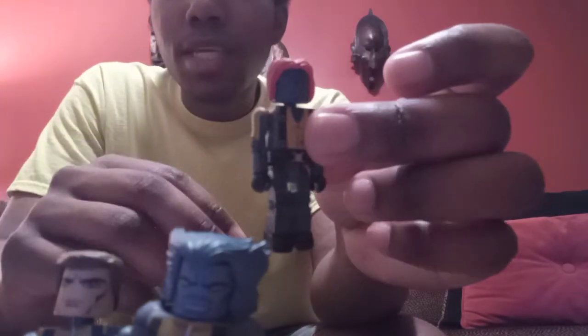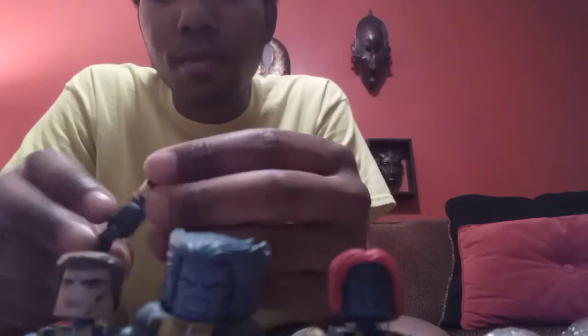We also have Mystique — sorry, you can't really see her that well; the quality's kind of blurry. I might show these guys off again in another video. Of course, Minimates are made by Diamond Select. Diamond Select has made a lot of figures for the X-Men movies — they started with the third movie, X-Men Last Stand. And here we have Professor X, Charles Xavier. These are all still in good quality — they're maybe close to 10 years old, I want to say.